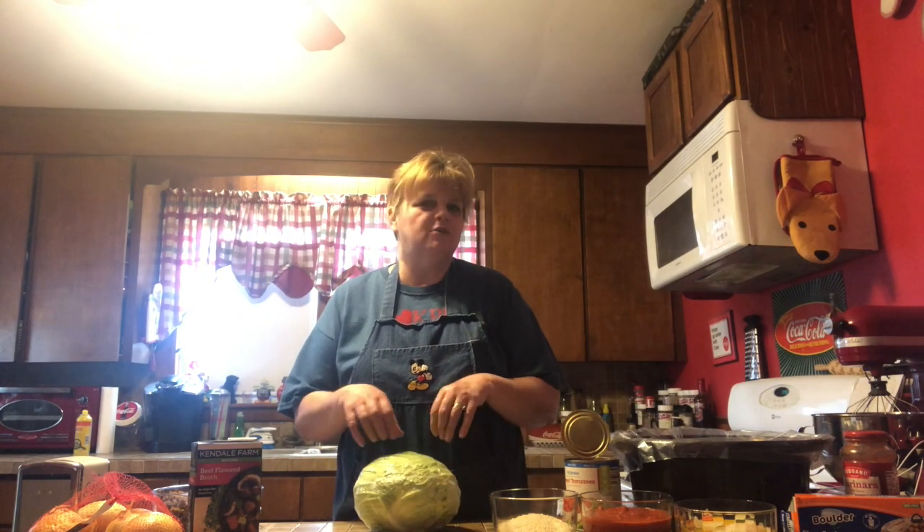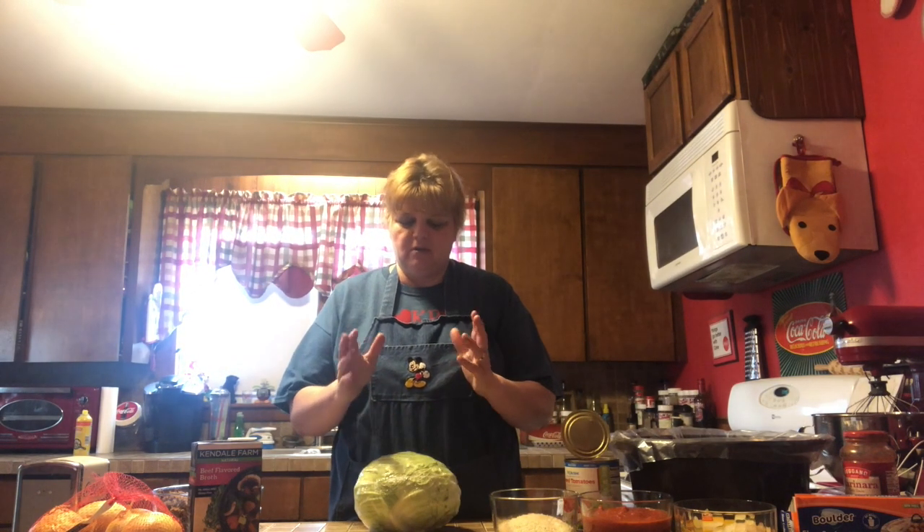Growing up, we didn't eat a whole lot of cabbage in my house, so it was new to me when I started cooking for my family. But I love it. One of the reasons I love it is because it's cheap. The other reason — it's one of those metamorphic meals. You can take one thing and make it a whole bunch of other things, and I'm actually going to show you three and a half things that you can do.